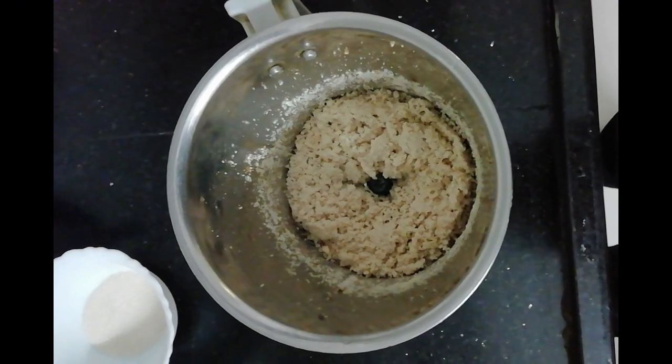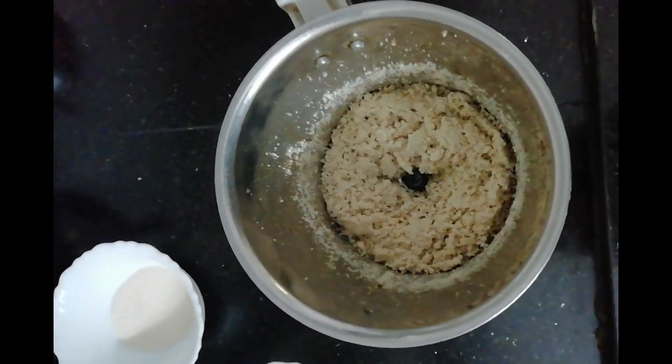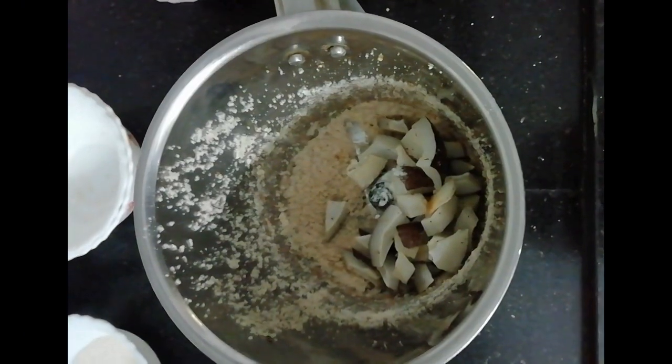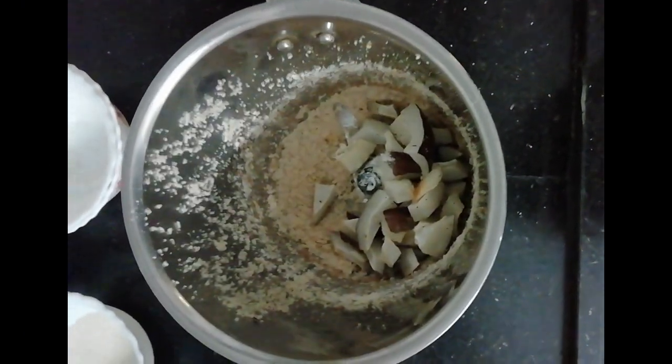Once the fried groundnuts and dry fruits are cooled down, make a powder of the fried ingredients. In the same jar, grind the fried dry coconut pieces also as shown.